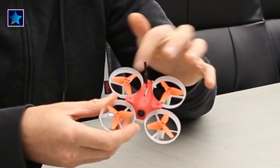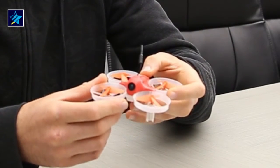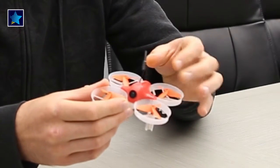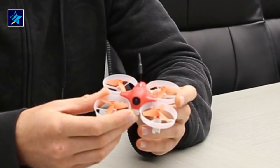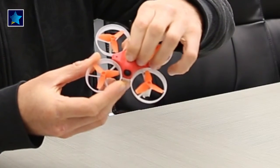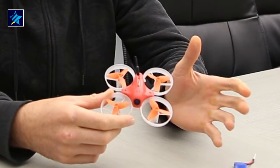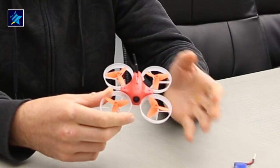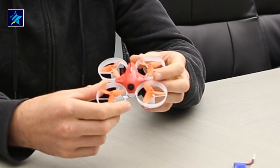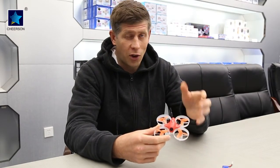There are three screws — you remove the top canopy and have access to everything under it. The camera is 600 lines, 120-degree field of view, with a 25 milliwatt video transmitter, which is great. The button is here so it's easy to change the band or channel. It comes without the transmitter itself — the idea behind that was to allow you to use your own transmitter. And the most important thing: it flies really nice — check it out!